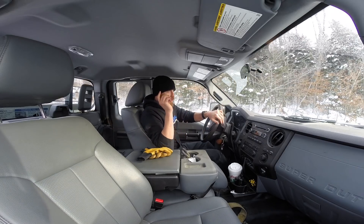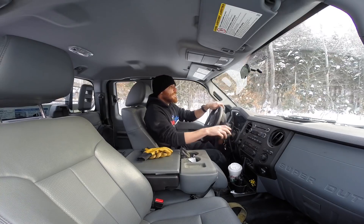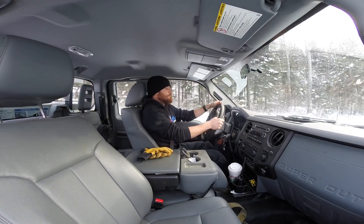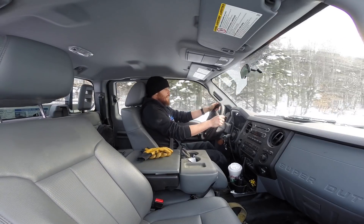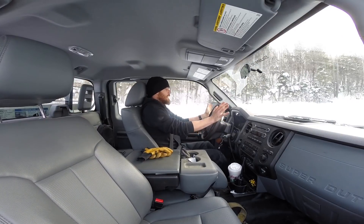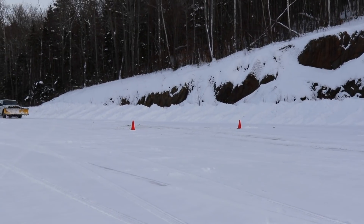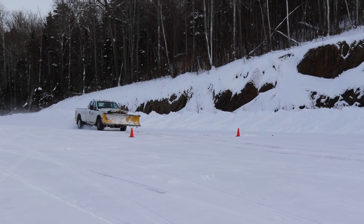Round three: we're in two-wheel drive, second gear, ABS and traction control everything is on. I will say it accelerates better with the traction control on. Here we are, 3,000 RPM in second gear — hit the brakes.